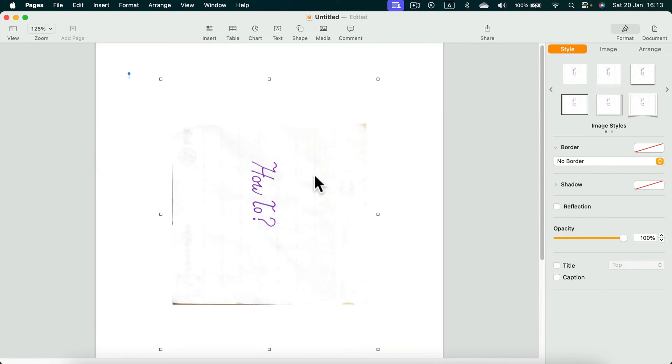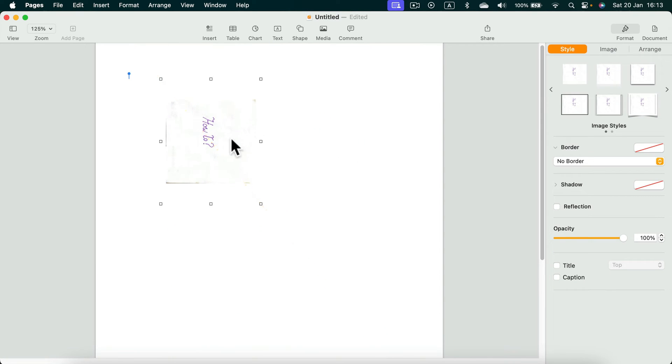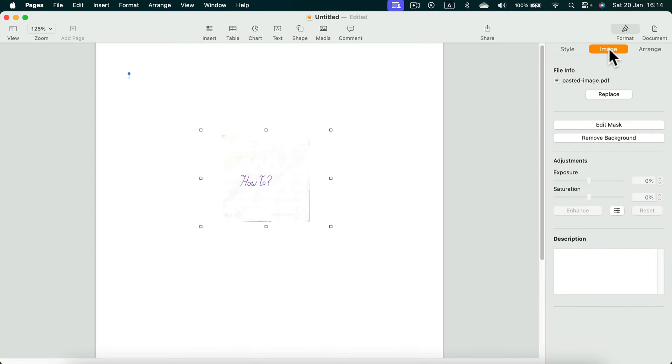Here it is — a file just scanned with my iPhone, a simple piece of paper with my signature. I can scale it down, and in my case I need to rotate it. I use the Format panel on the right side; under Arrange I'll add 90 degrees of rotation. Now I'll use the background remover in the Image section.